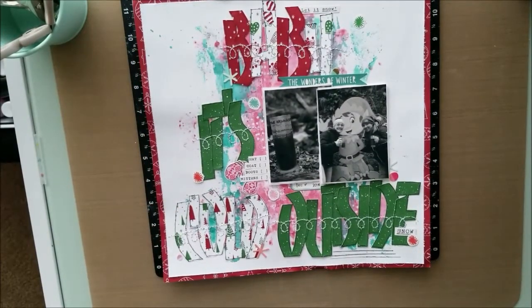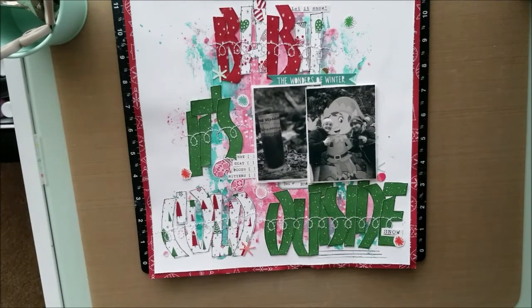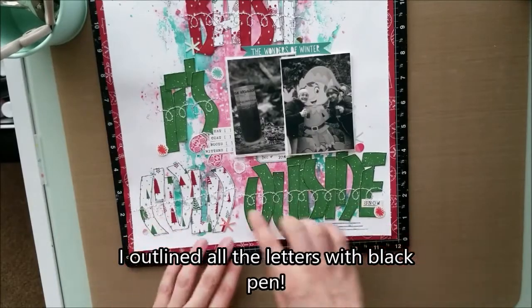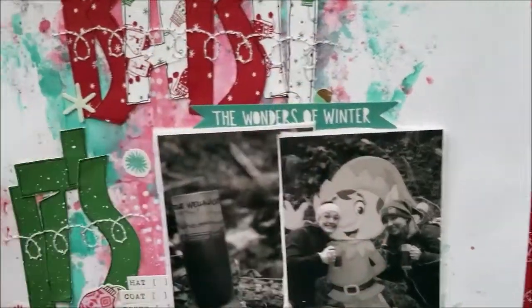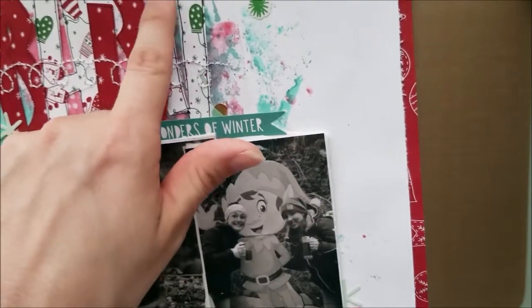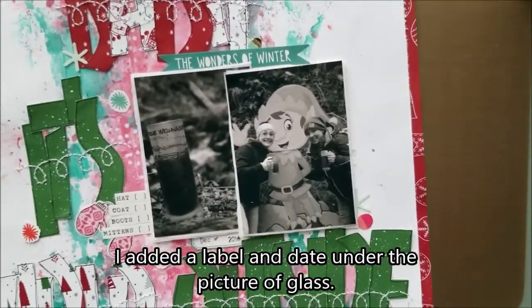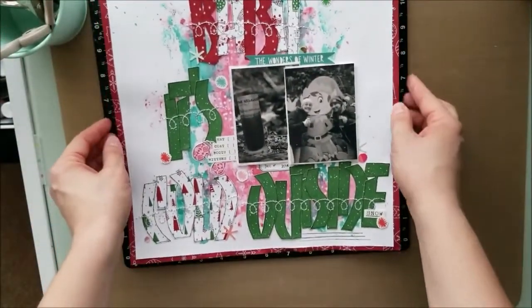I thought I hit the play button but I didn't. So I took out my other layouts and I wanted to show you guys a little bit of what happened. I put down my journaling and then I took the embellishments and placed them all around — there are little stars, some snowflakes. Then I put the sticker 'Wonders of Winter.' I cut this long strip that says hats and boots and mittens and gloves and all that kind of stuff. Then I added some mittens there. Down below you'll see my journaling and I did do my date stamp.